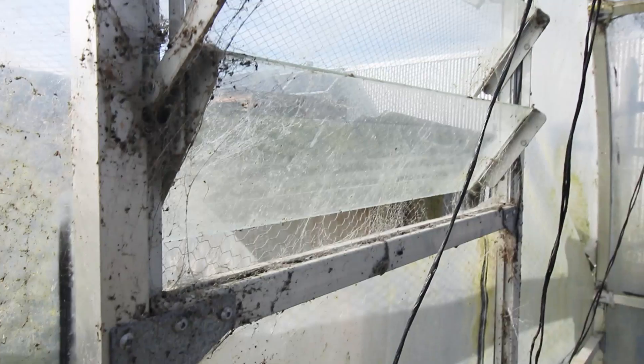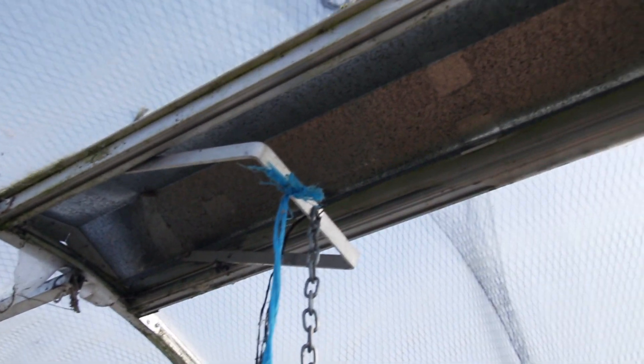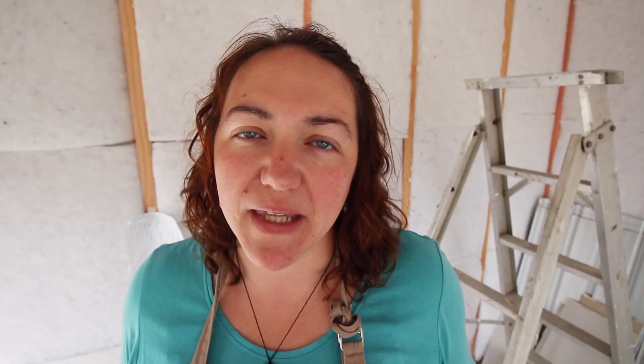Even if you're heating your greenhouse you need to make sure that you're opening it up at least once a day to add some ventilation. That will stop it getting too stuffy and too humid and prevent fungal issues. Just be sure to shut everything up again before night time so the space has time to warm up in that last little bit of sun before the frost hits.